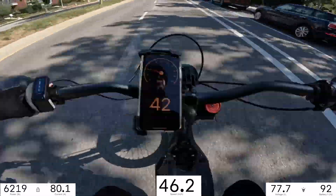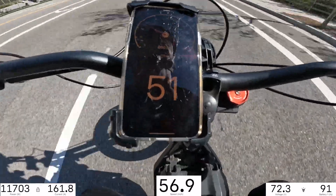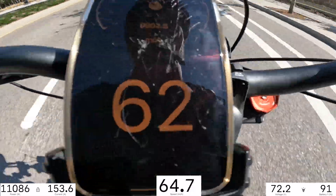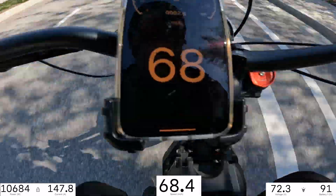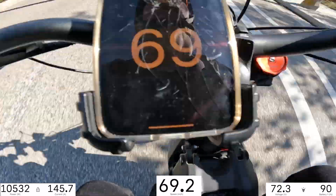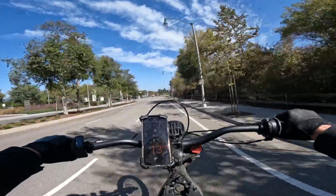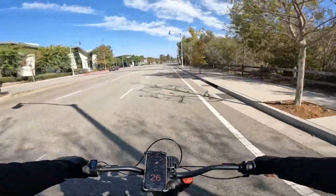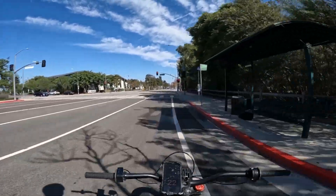Made a few mods. I thought cranking up the field weakening to about 25% would help, but I don't think it really did. I also cranked up the PSI in the tires and I don't think that really increased the top speed either.